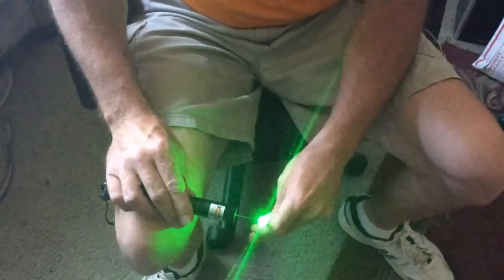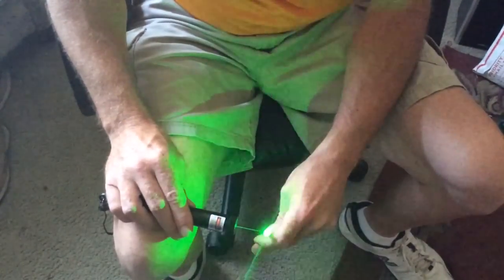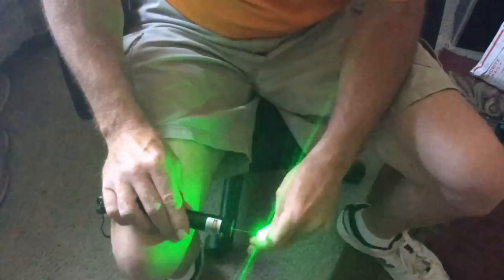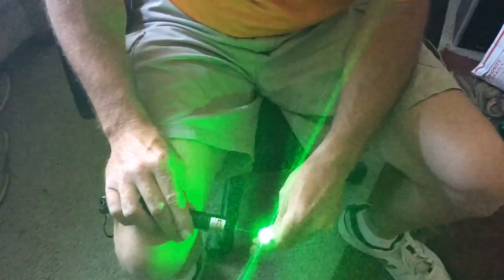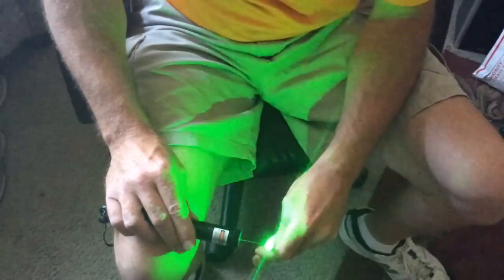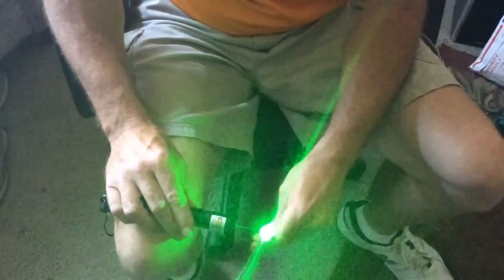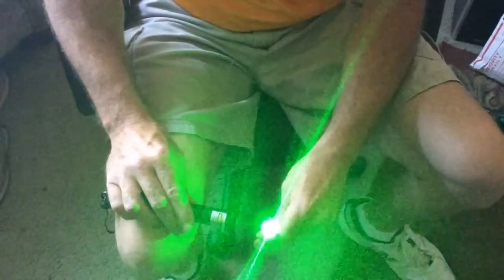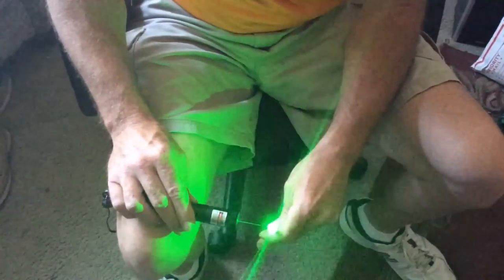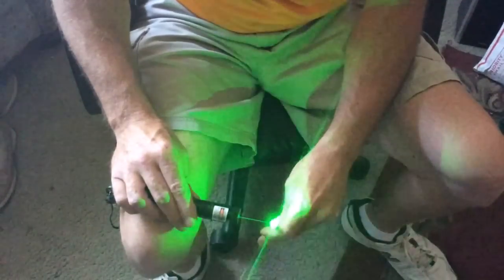Get it right on the tip of the match — you may have to adjust its distance from the laser head. You want to have it right there. It's starting to smoke.